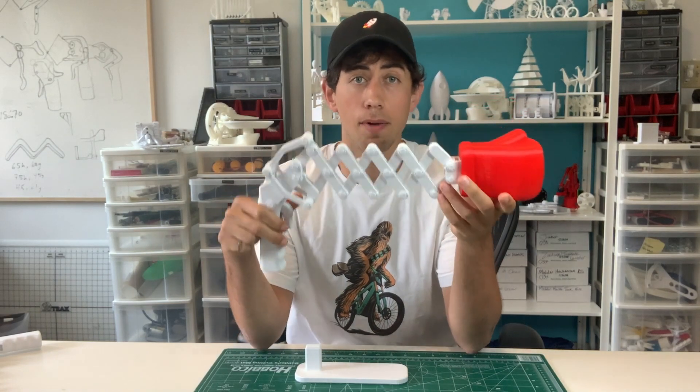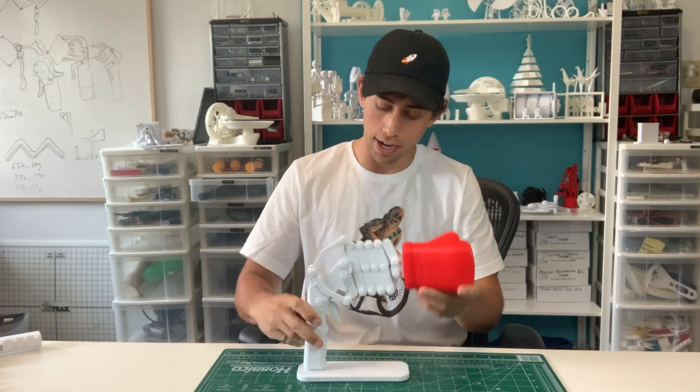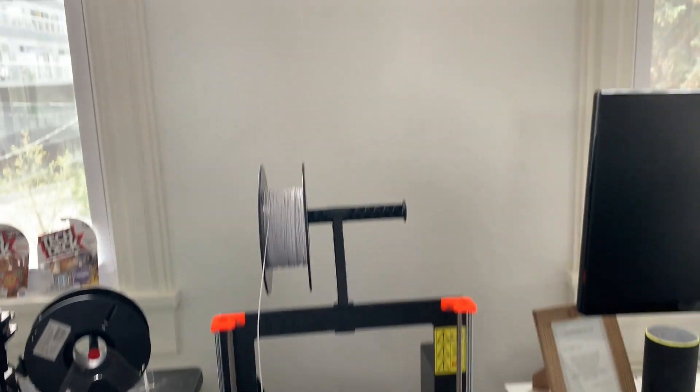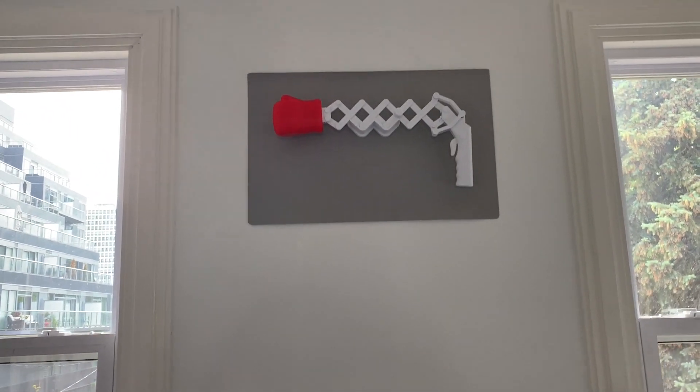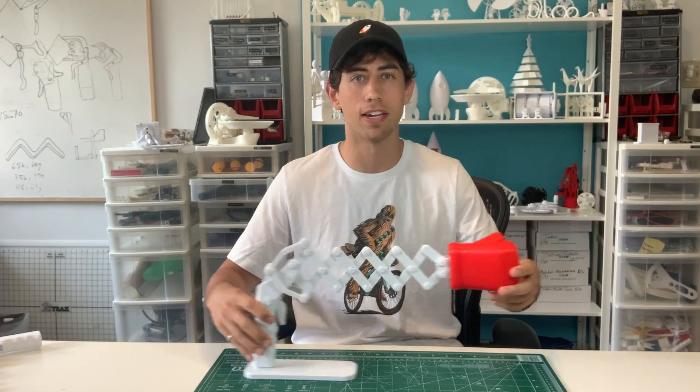The files are available on my website if you're interested — free for all my Patreon subscribers. It looks great on its mount, and it looks even better when you mount it on the wall with the included wall mount. But before we're done, let's push this scissor mechanism to its limit and see how long we can go.